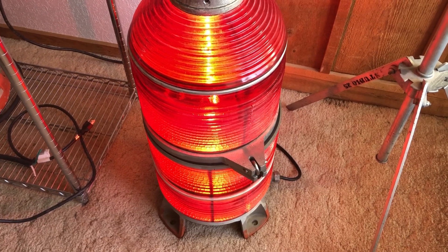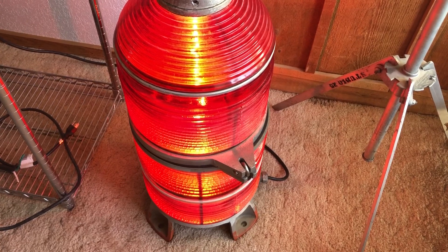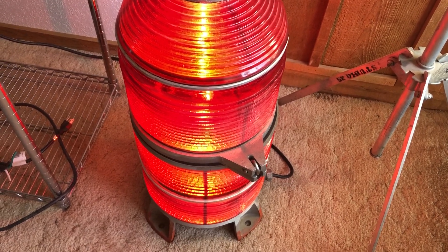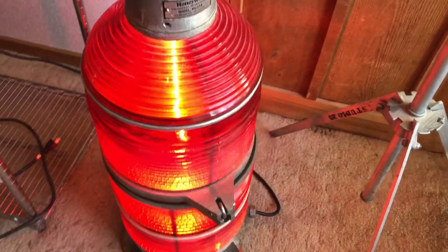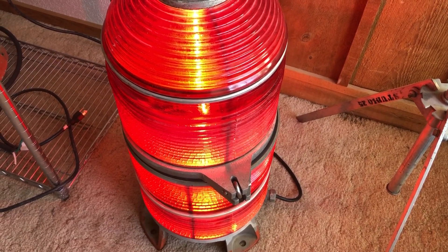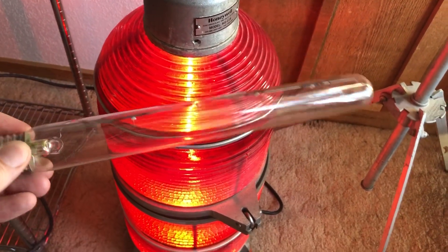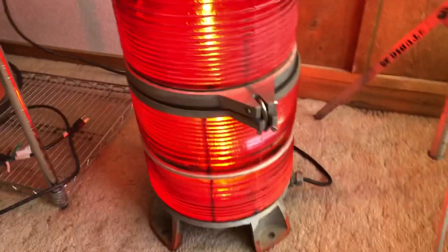I thought I'd show you my Honeywell branded KG114 incandescent beacon that I modified to accept regular household light bulbs. I got this beacon for free — somebody was throwing it away — so I took it home and removed the original mogul pre-focus sockets and installed regular standard light bulb sockets. I use two of these 40 watt tubular showcase bulbs and they worked out pretty well.